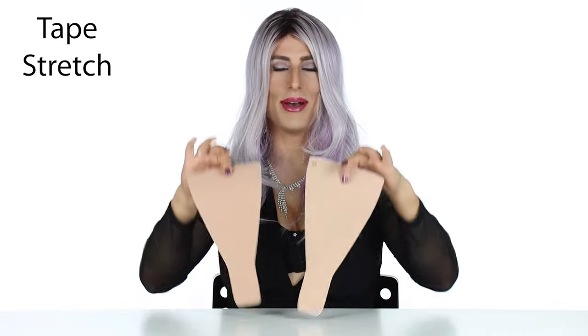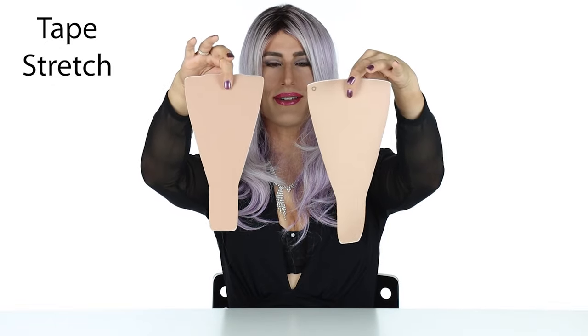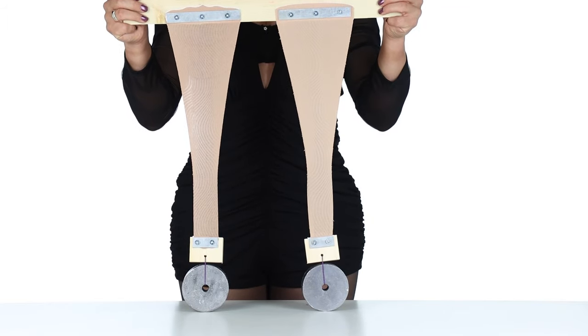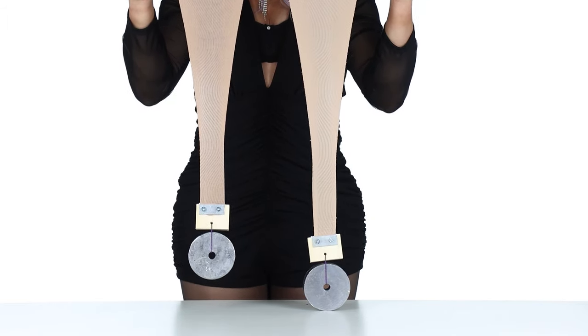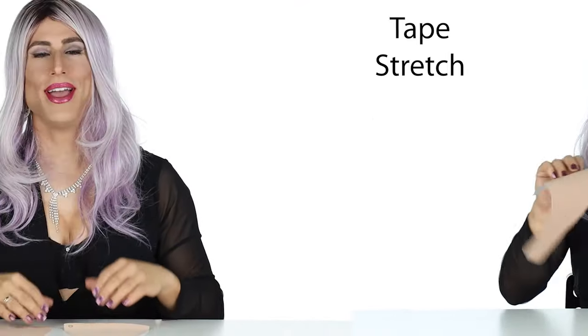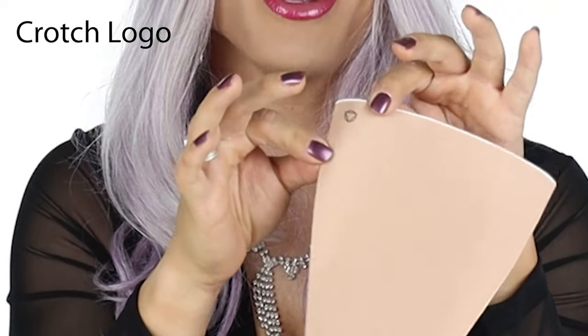Now let's look at the tapes. Both tapes are almost identical in size and shape, except we felt that the Unclockable tape had a little bit too much stretch. So we actually picked a fabric backing with a higher cotton content, and that provides a little more support for a tighter tuck.